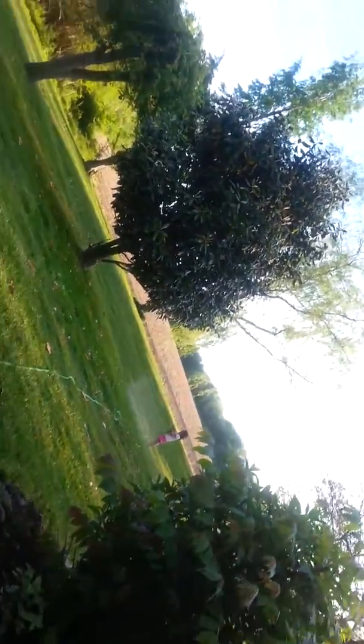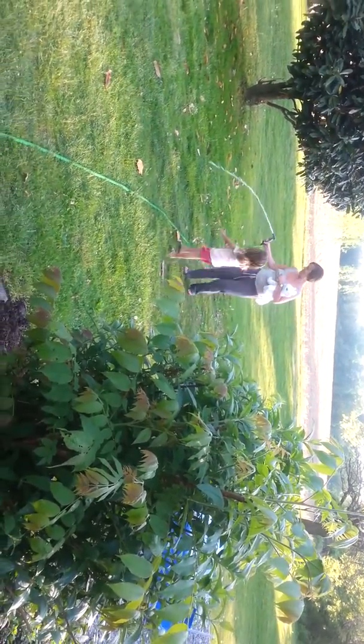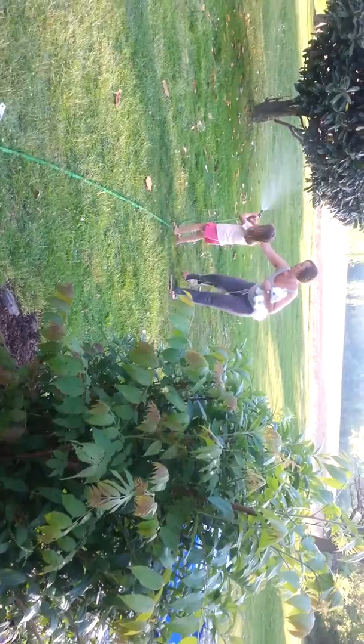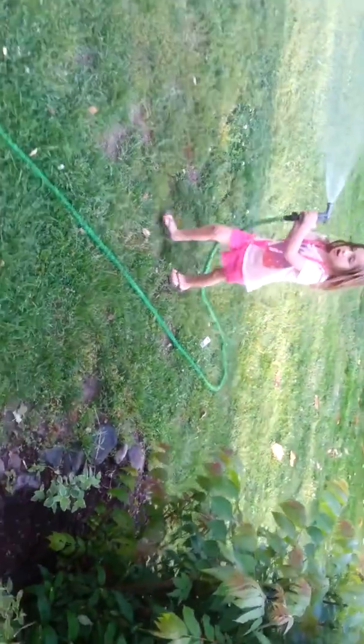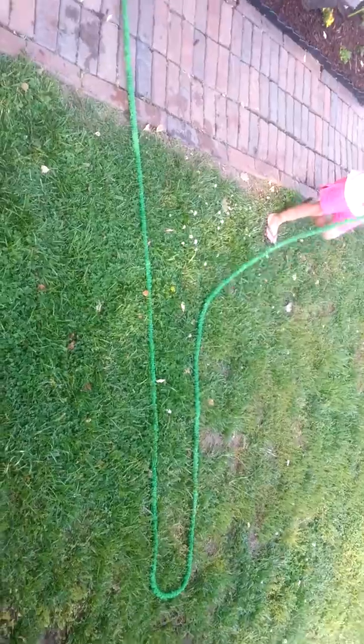Now you can turn it off there. You got to keep spraying it — it's shrinking up. You got to walk with it. Keep spraying it, keep spraying it till it shrinks up. Now that's good. That's it, now roll it back up there.